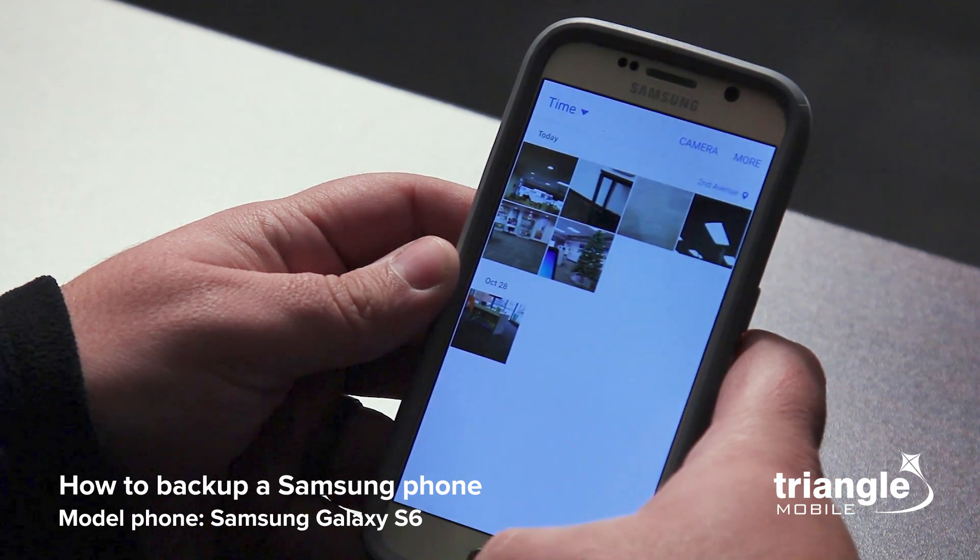That's it for the Samsung phone. If you have any questions, call us down at the mobile store at 394-8800.